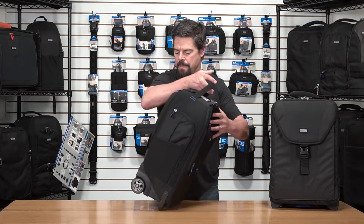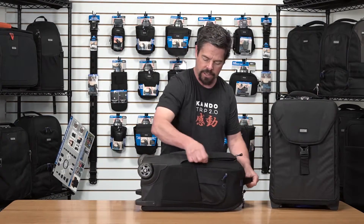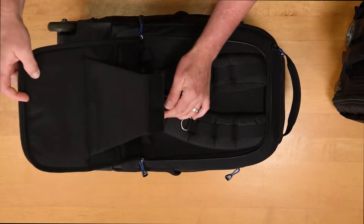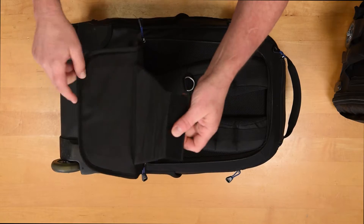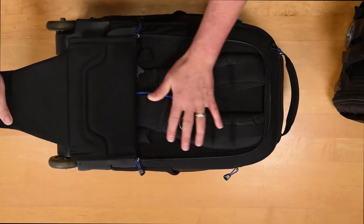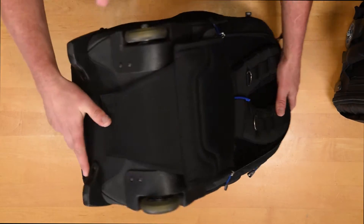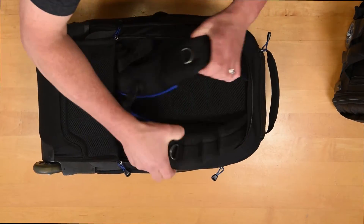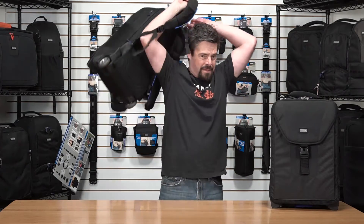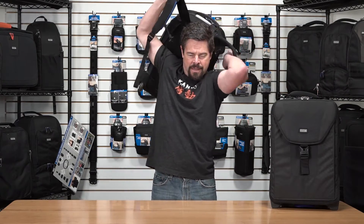Now the lumbar support on the Streetwalker is a little bit different, though it looks pretty much the same. Just unzip. When you pull back the flap, you're going to want to extend this flap out — which has the hook and loop — and tuck that under and wrap that around the bottom so that it's attached to the bottom of the bag. And again, your straps are right here, easy to deploy. When you're in a hurry, away you go.